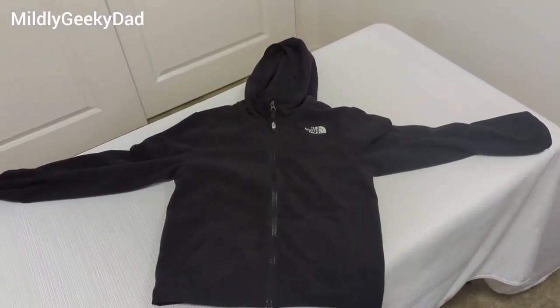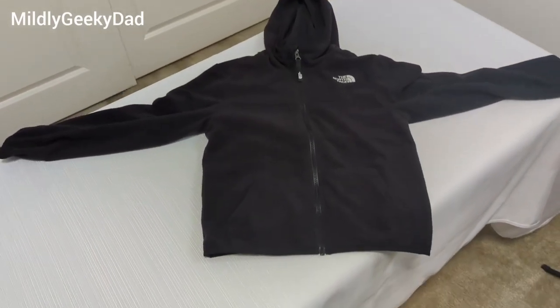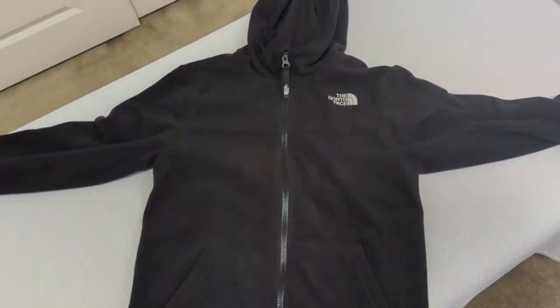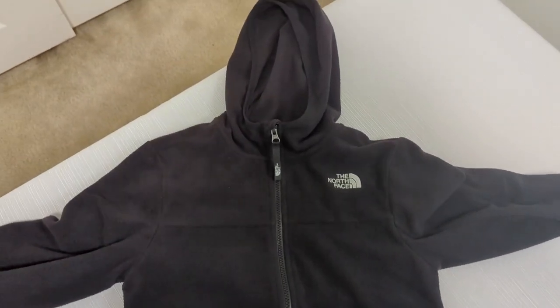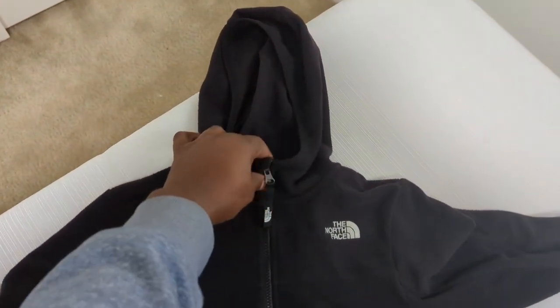This is the Youth Anchor Full Zip Hoodie from North Face. You can see the North Face logo right there — it's a full zip and has the hood up top.